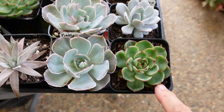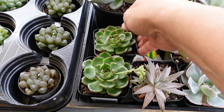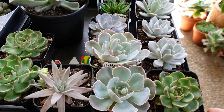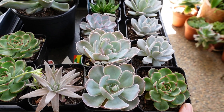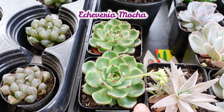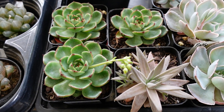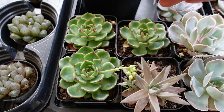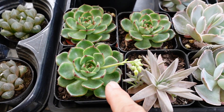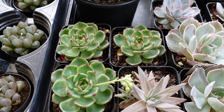So this green one — I bought three because I was going to keep two for myself and give one to a friend of mine, but she changed her mind. This first one is Echeveria mocha. I don't have an Echeveria mocha, so I ended up getting three, but I don't mind because that way I can propagate them much quicker. This one is also flowering, so I really want to keep those two.